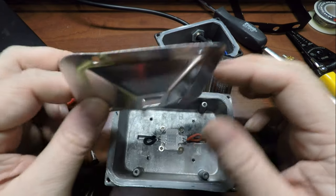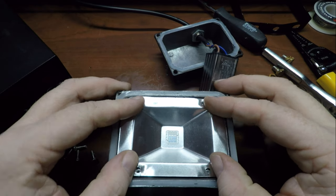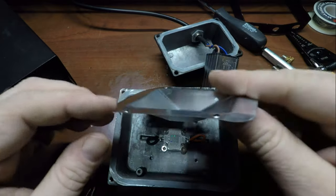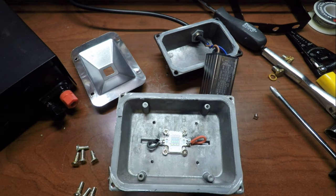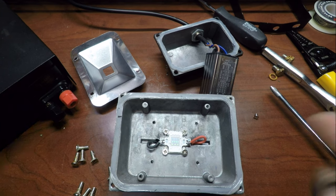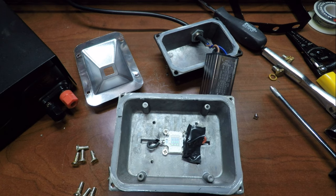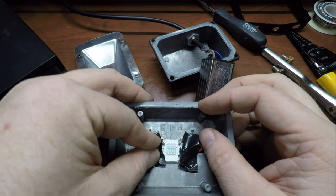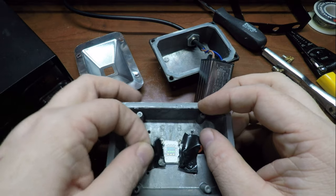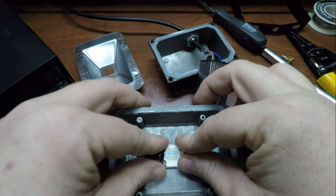Is it possible that this reflector was shorting things out? That is interesting — definitely looks possible to me. Just a smidge of tape to insulate the wire from the reflector. This looks like it will actually be held in place by the reflector, so I'm not really worried about it sticking. The moisture got in and could have bridged a gap and caused the short.